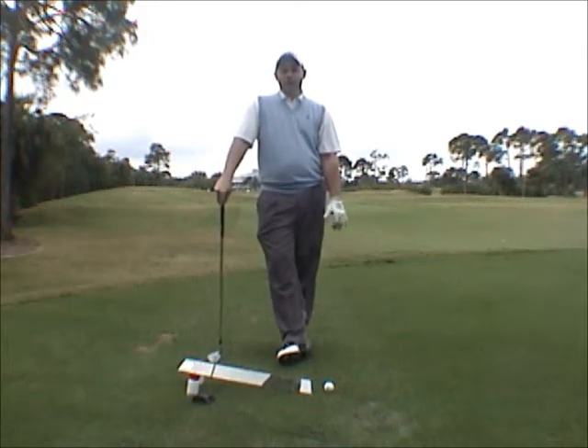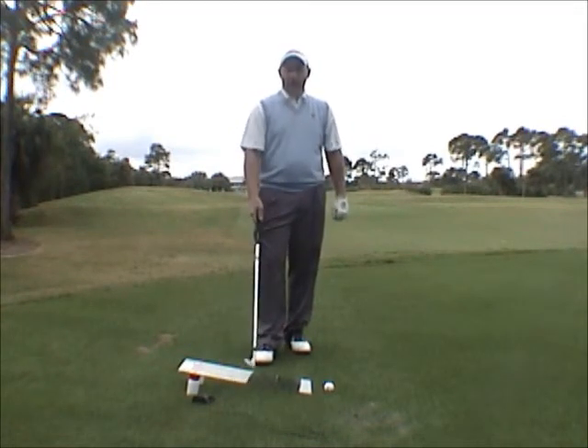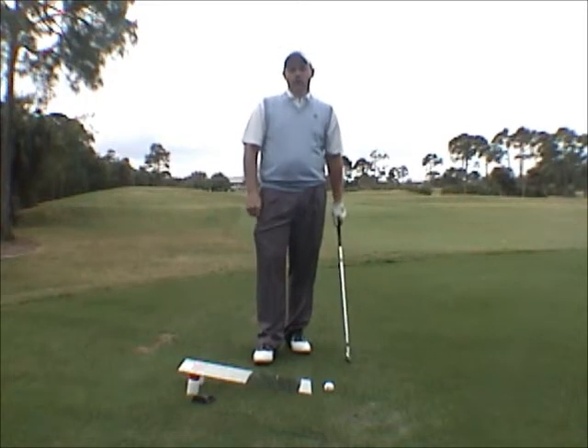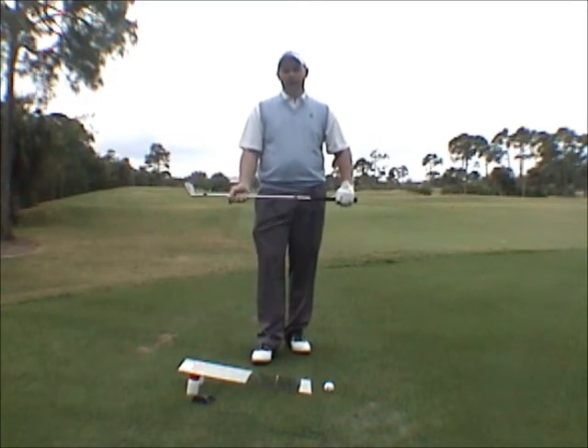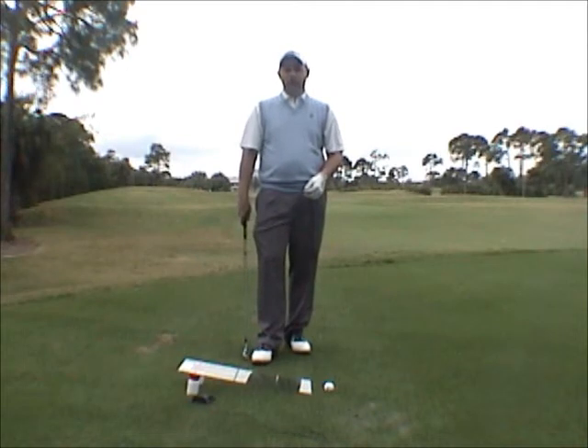Hi, my name is Mark Sheftic. I'm the Director of Instruction at Marion Golf Club, and today I want to talk to you about a new training aid called the Ramp. I personally use the Ramp because it teaches the most critical part of the golf swing, which is impact. And this is what it really creates a good emphasis on.